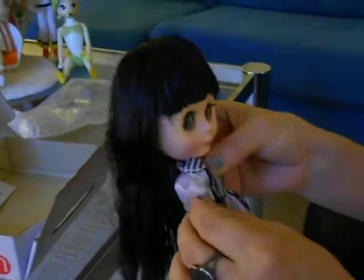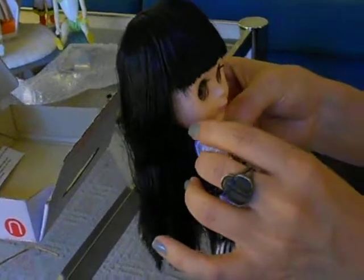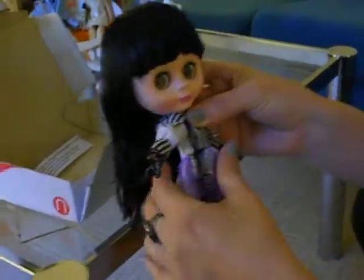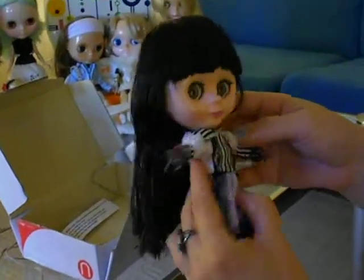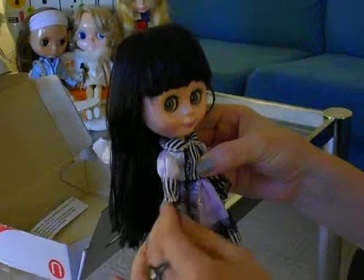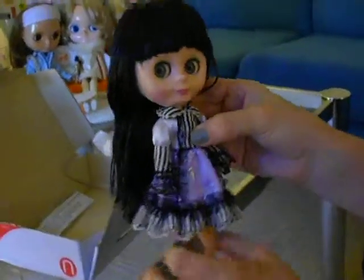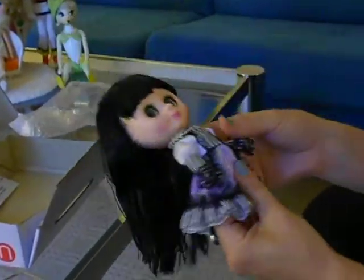It seems like she can actually kind of move her arms not just forward, but out as well — enabling her to fly, if she so chose, clearly. Which is cool though, because I wasn't expecting that much articulation in her limbs. But much like I had heard, her waist doesn't move and her knees do not bend.